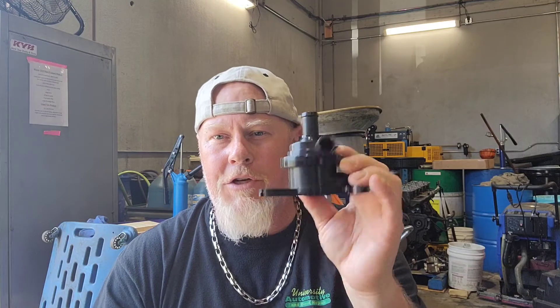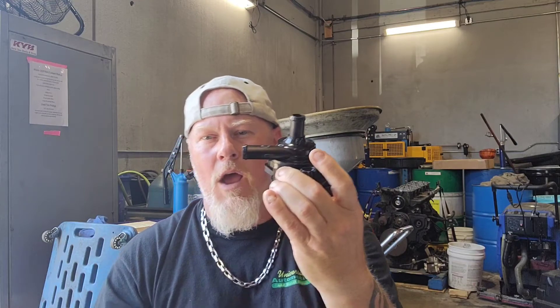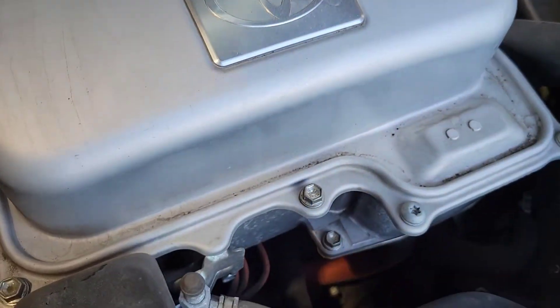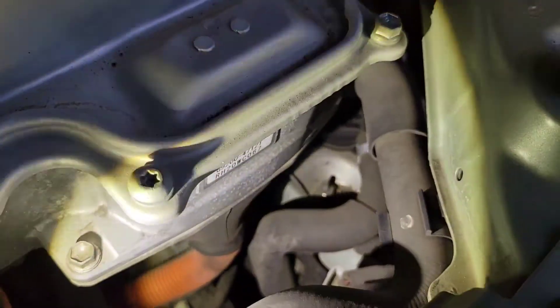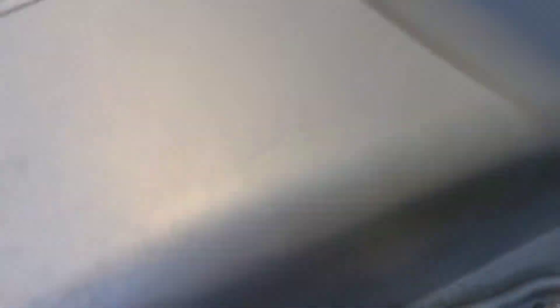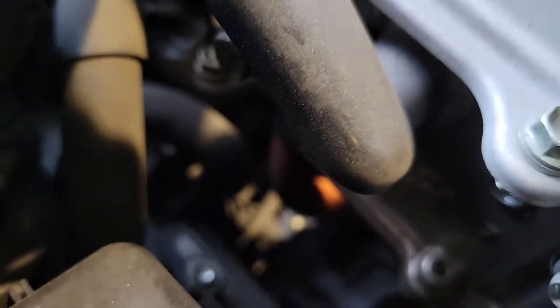What you want to do is get your scan tool and command the pump. On this 2009 Toyota Prius with inverter cooling system performance codes, the inverter water pump is right down here in the front — this is what the hose is attached to right here.